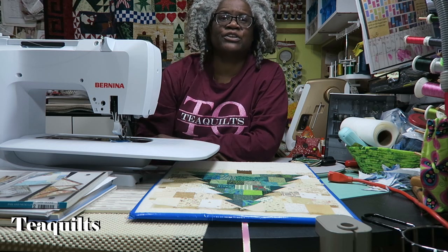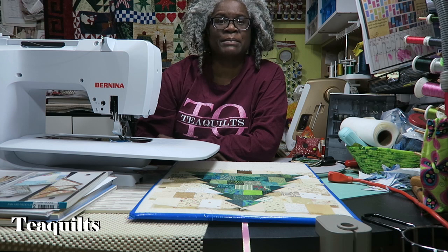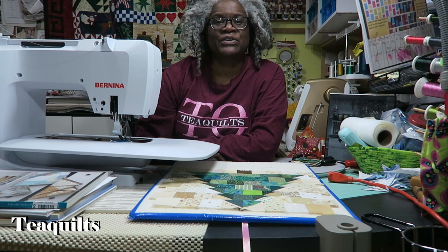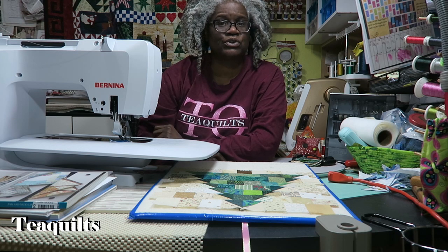Hi, it's T with T Quilts and we're here to do our completed finishes video for the month of December. Today is December 11, 2020, so I'm going to start because I have some customer quilts that I need to forward.